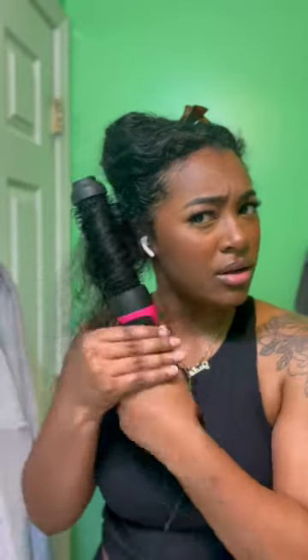Hey friends, in today's video I'm going to show y'all how I get my blowouts — we love blowouts. I split my hair in two and start from the bottom and go to the top.